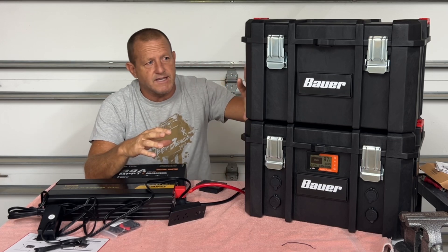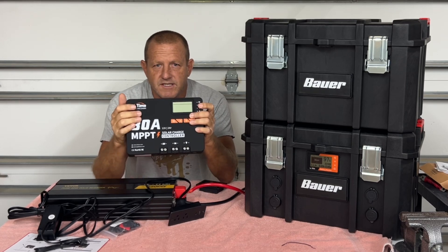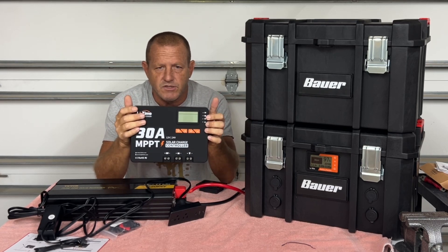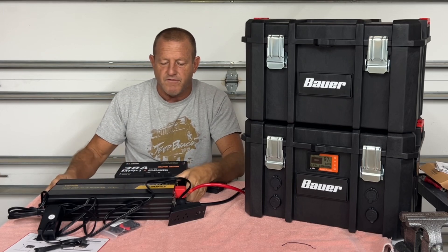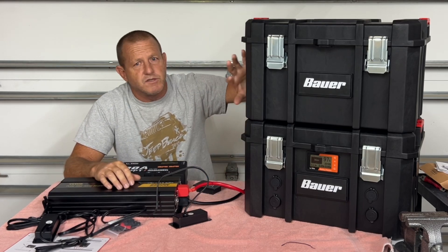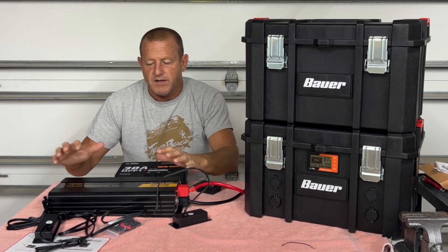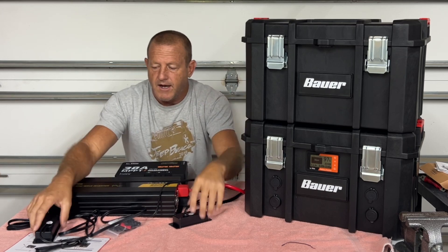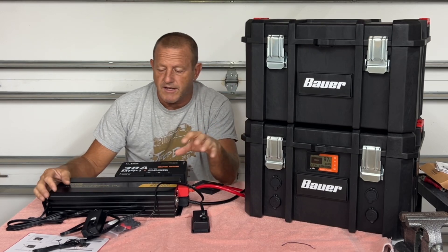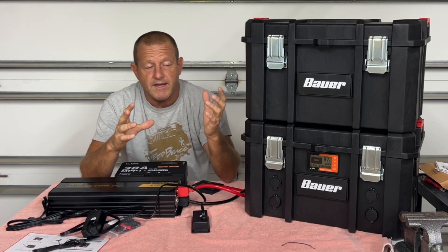The two main components in this top module are going to be your 30-amp MPPT solar charge controller — this is the Lead-Time 30-amp MPPT, a really nice charge controller — and we're going to have the VBOR 2500-watt inverter. This top module is what you'll use for going off-grid, charging the system with solar, and getting 120-volt service. We'll also include a pre-charge circuit for the inverter to protect the capacitors every time we plug it in.